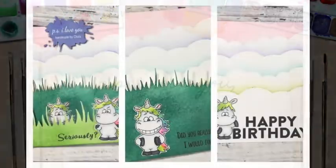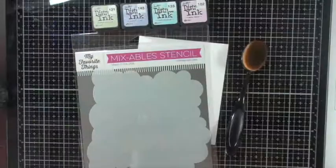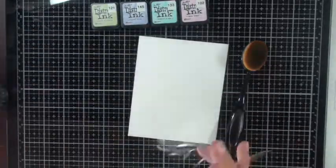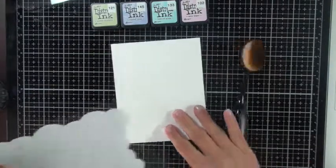Hey guys, welcome back! I am so excited to share with you this Gerda Steiner stamp set, Moody Unicorns, and it's going to be a trifold card, so let's get started. I'm using this My Favorite Things clouds stencil here.